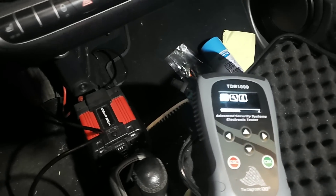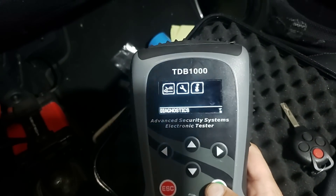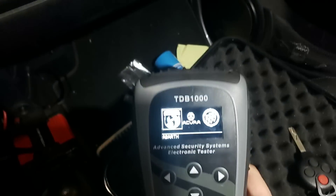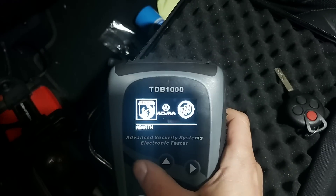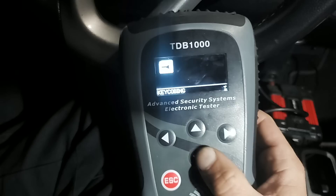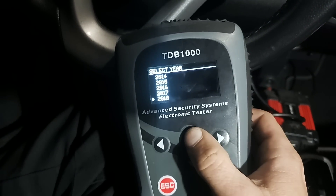Since I do have a working key, turn that key on and we're going to go straight into diagnostics - North America. They're washing the car while I'm doing this, by the way. We're going to go right over to Smart Car, hit okay, and we have a 42 key coding and it's going to be a 2014.